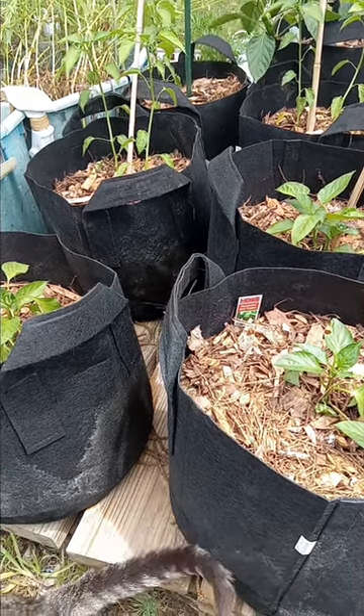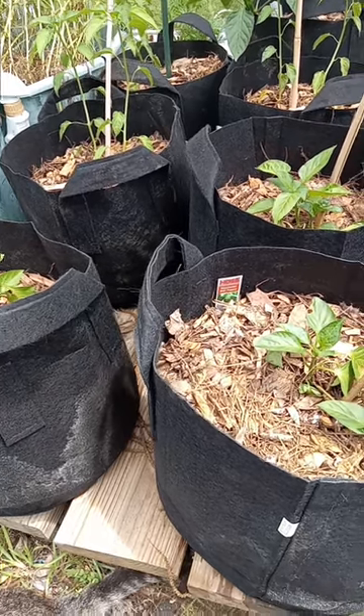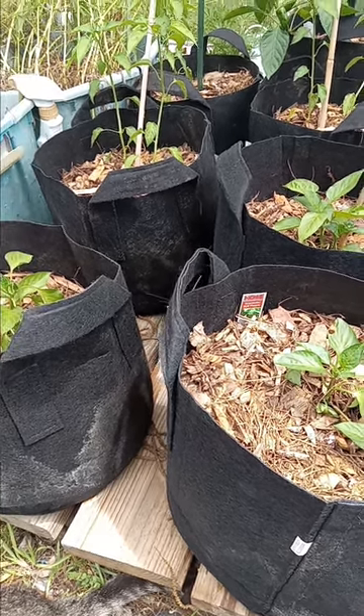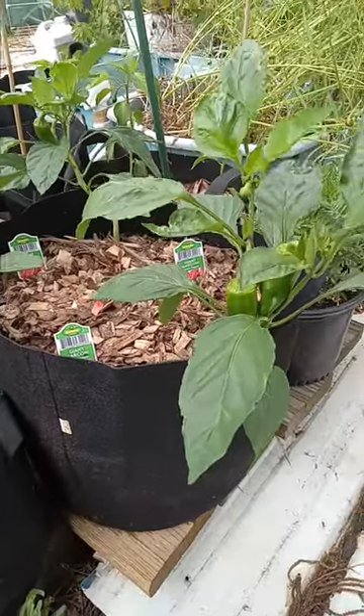But if you get bell peppers, don't do it. Do not take the tops off of bell peppers. I don't care what anybody on TikTok, Instagram, or YouTube tells you — do not take the tops off of the bell peppers. See these right here? If I did that to these, they'd be stunted.